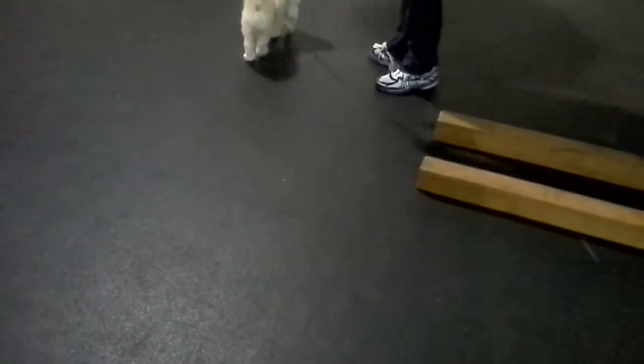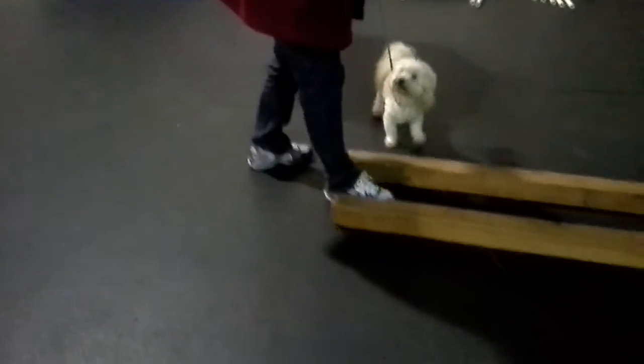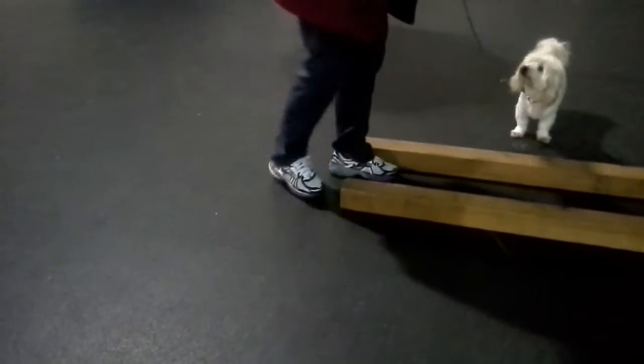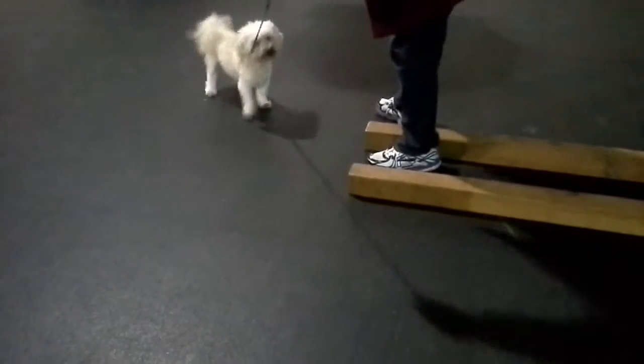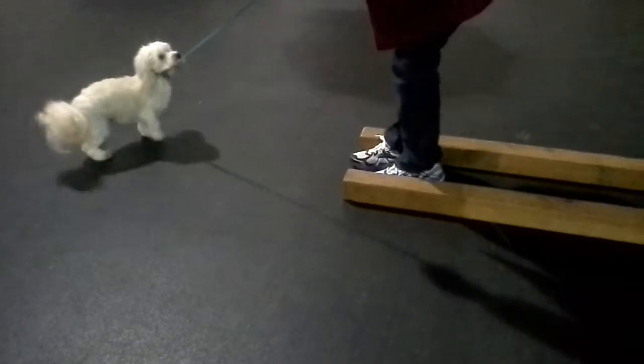You put your heels into the boards and you watch your heels. I don't want you walking backwards because I don't want anyone to fall. Nope, nope. Other way. Turn around. We're doing fronts — that's why I said heels. There you go. Both. I want both of your heels on the boards. Good.